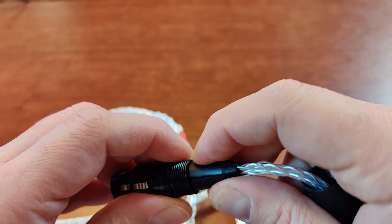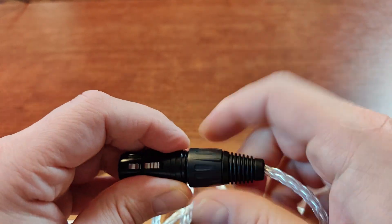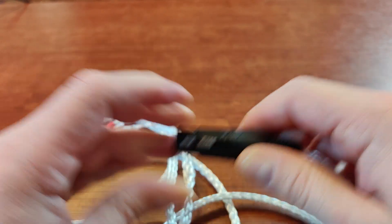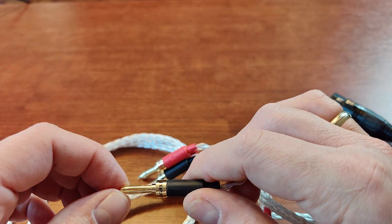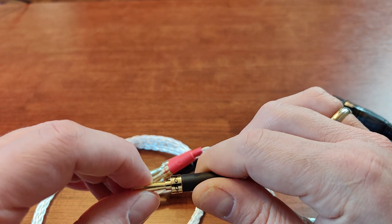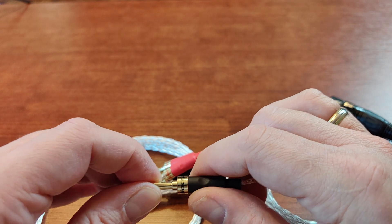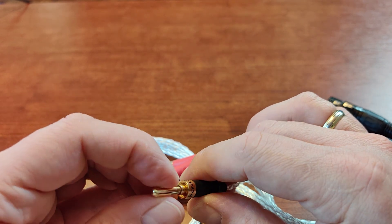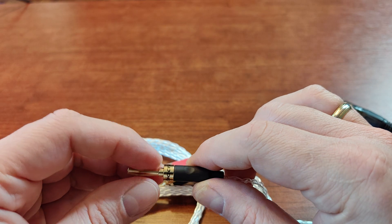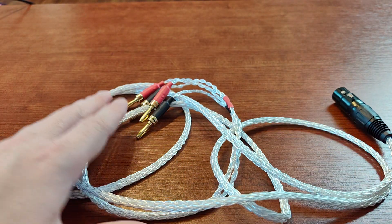For the speaker plugs I would usually go for BFA bananas, but I've learned that these springy connectors also work very nicely. They require some strength to insert into the speaker connector, but then they give you a very nice, solid contact.